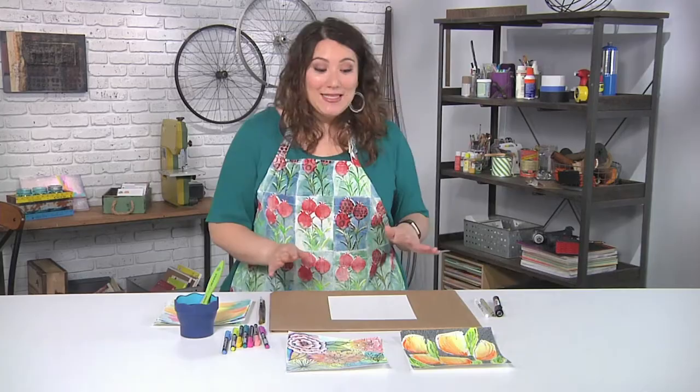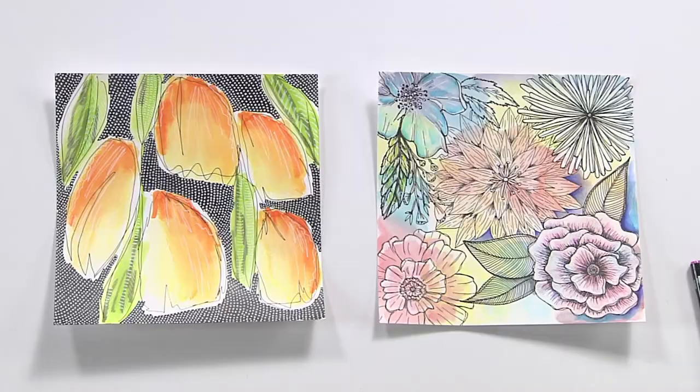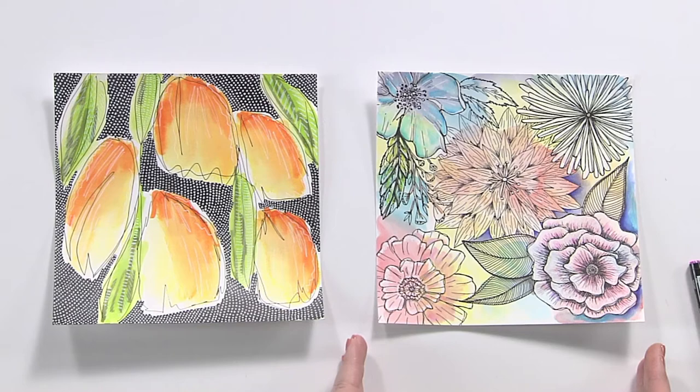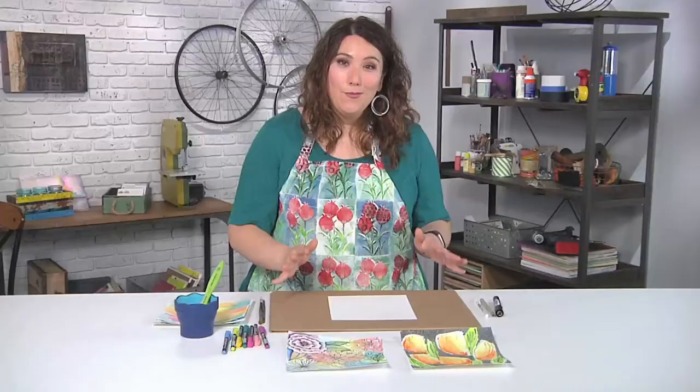You can see I have some flower designs here. These ones are very simple and almost abstract, and yet still you can tell that they're flowers. This is a much more detailed kind, but both of them are actually done in the exact same way. It just depends how much doodling you want to do.